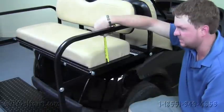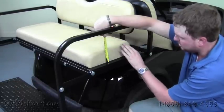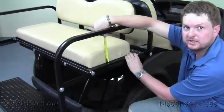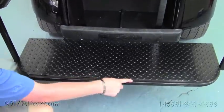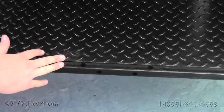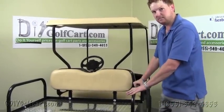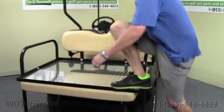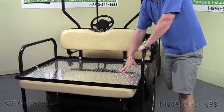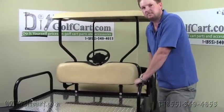Another feature of our rear seat kit is the thickness of the cushion on the rear — it's a little over three-quarters of an inch, almost 4 inches thick, which makes for a more comfortable ride on the back of your cart than the front. We've also got pre-drilled holes for a grab bar, if you want to add it at a later date or purchase it with your seat kit right away. The last feature is the strength and durability — unlike any other kit on the market. You can put your entire weight on the lip of this seat kit and it doesn't even bend. These kits are made in the USA, so the quality is second to none. This concludes our install and demonstration of this American-made rear seat kit.